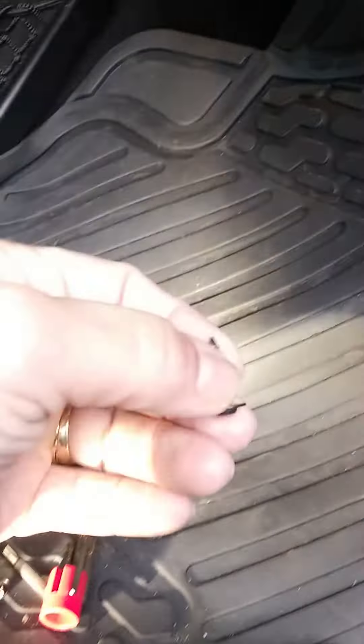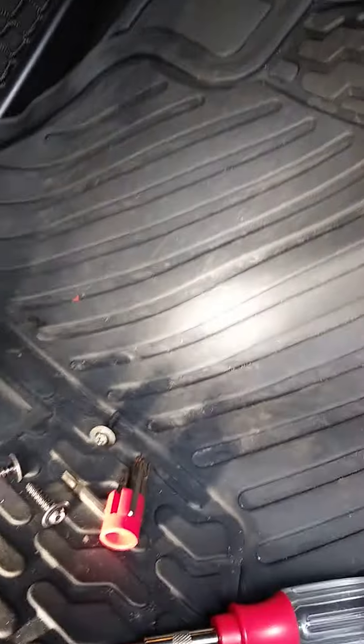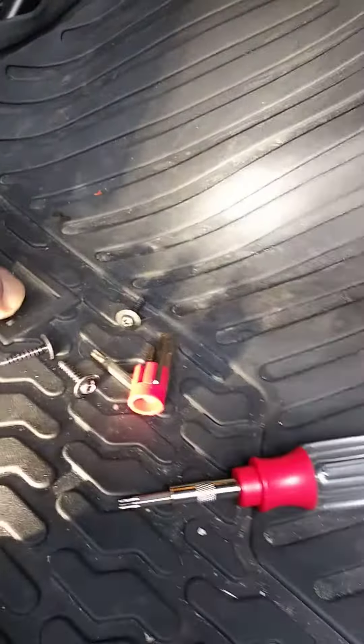Replace your panel back in there. Clips back in the back there, and then slides towards you. Then we're going to put your three screws back in, and should be all good.